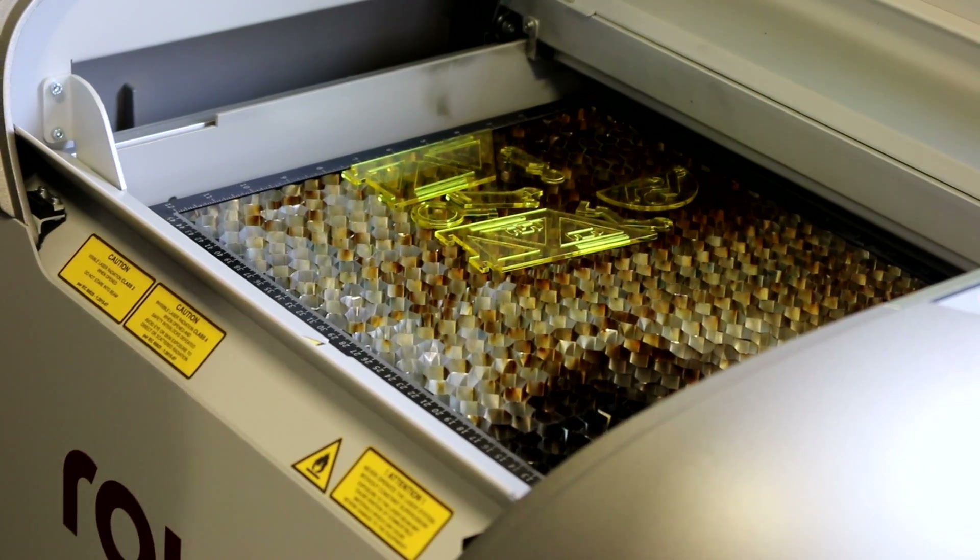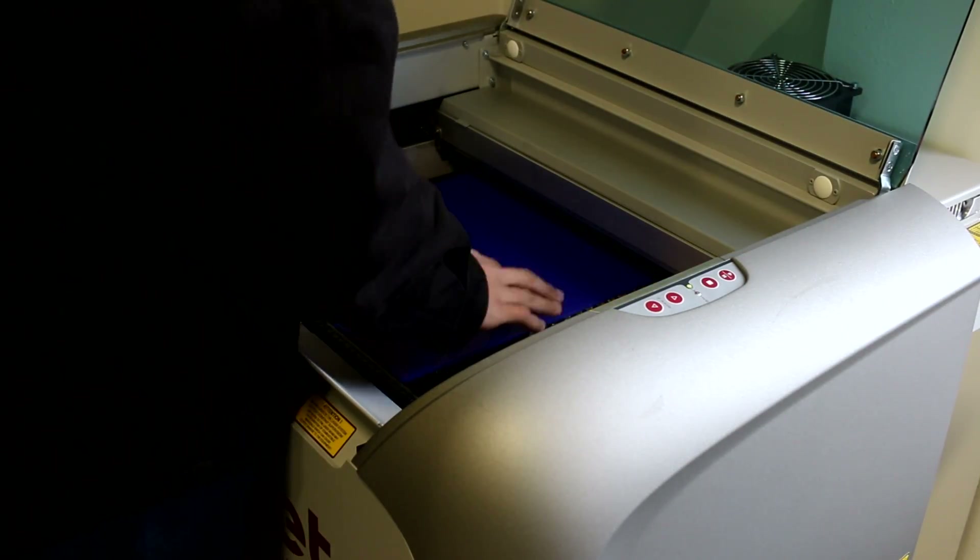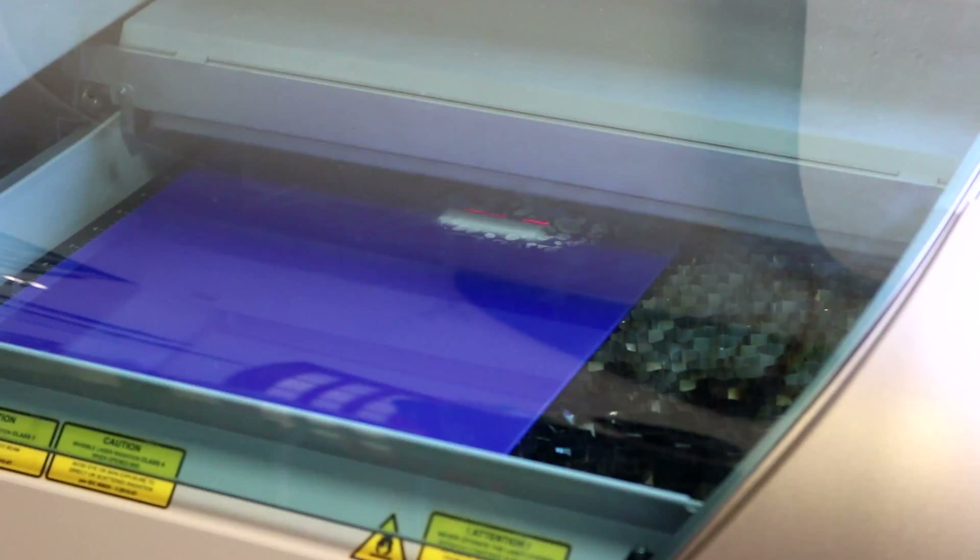I tweaked the design from the basketball net to just have the backboard engraved. The reason I made the design blue and yellow is because it's the colors of the Ukrainian flag.